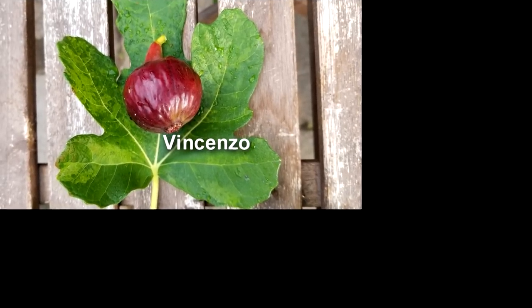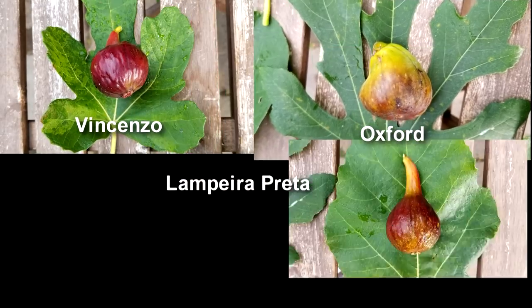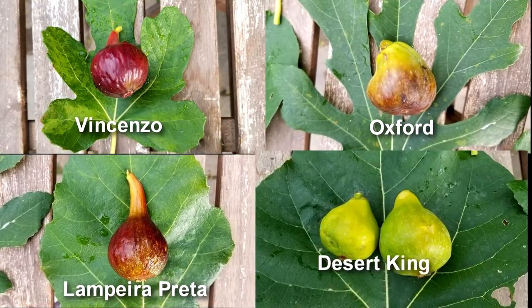In today's video, I'll review four different figs: Vincenzo, Oxford, Lampera Preta, and the Desert King.